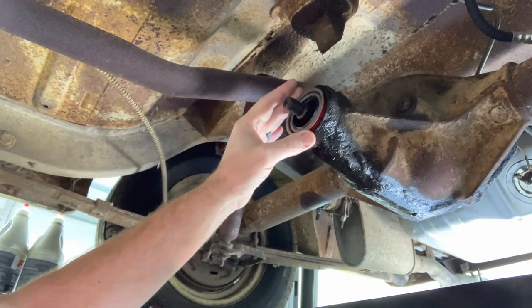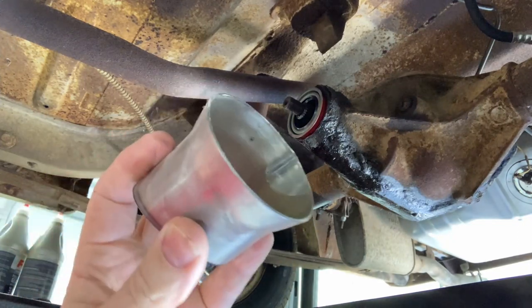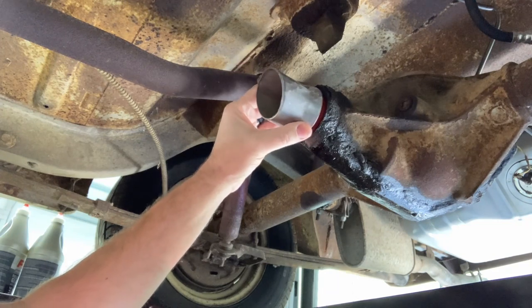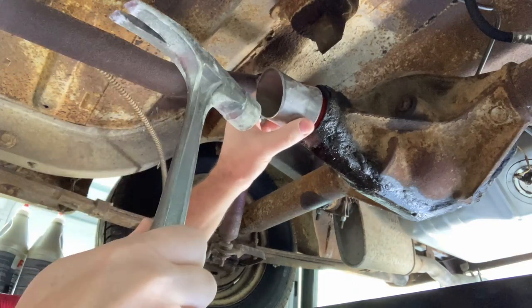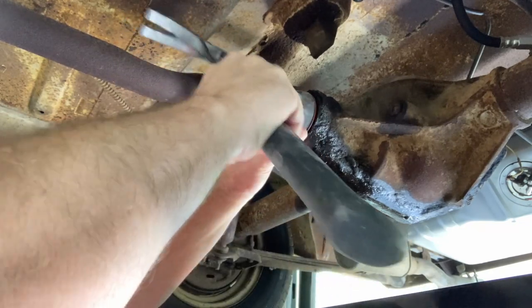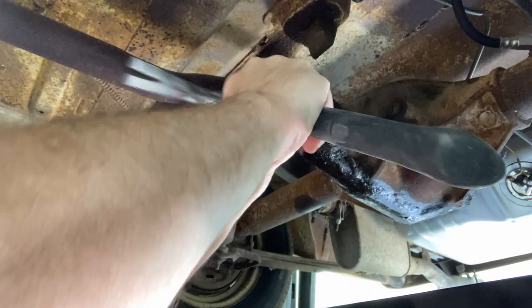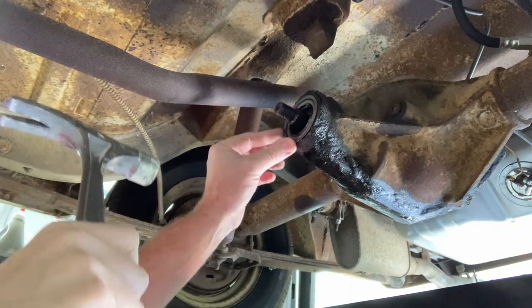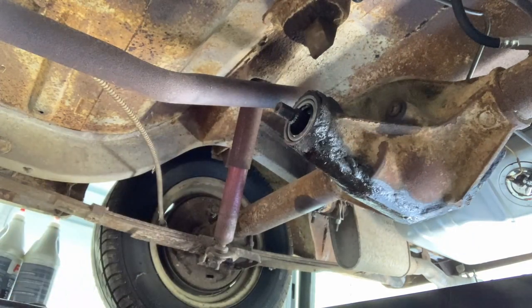What we need to do now is go ahead and place this up here as flat as possible. What we're using for an install tool is a header flange — it actually fits the outside of this seal perfectly. Then we just tap her in. You want to feel it all the way around and make sure it's flush — you can kind of hear the difference when it seats, a nice ring to it. That's it, really easy.